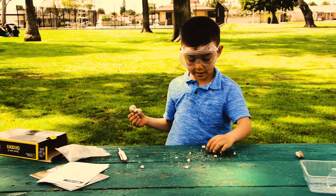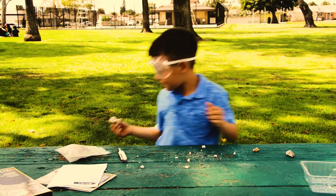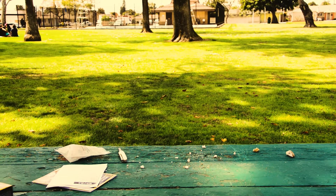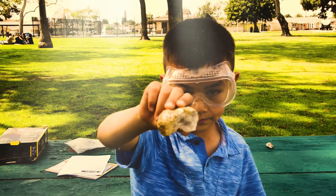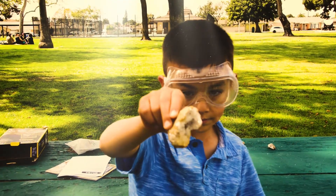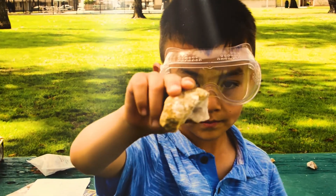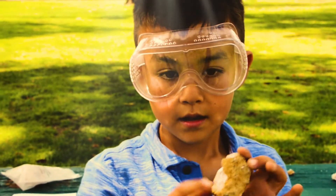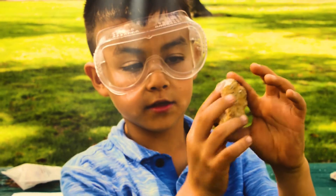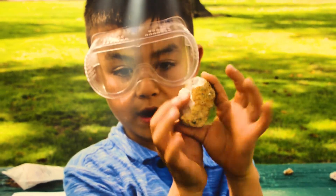It's not great that it broke, but look at the inside! Doesn't that look cool? With all that white stuff — it's really cool with all that white stuff.